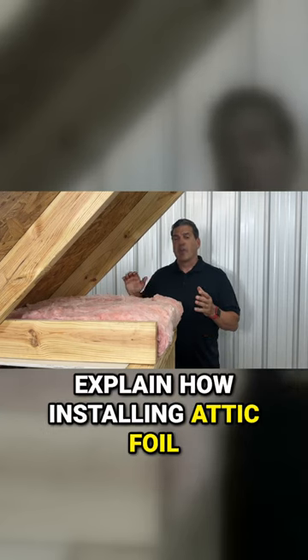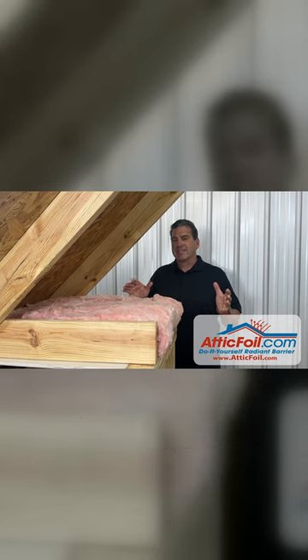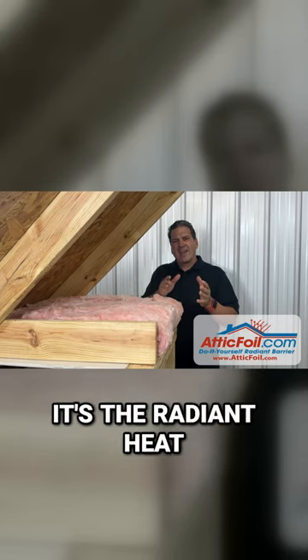In this video, I'm going to explain how installing attic foil in your attic saves you money. The air temperature is exactly the same — it's the radiant heat.